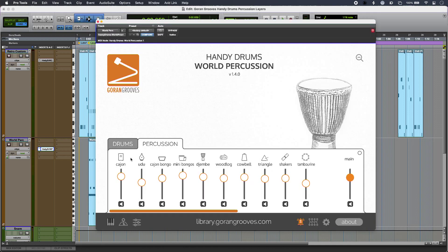The interface is so simple — all I have to do is just click on these instruments to cycle through the available hits.